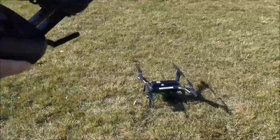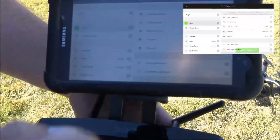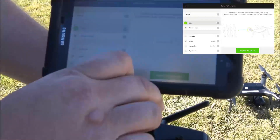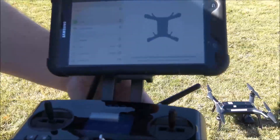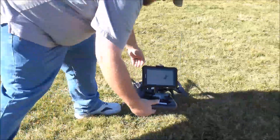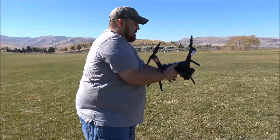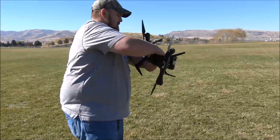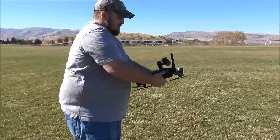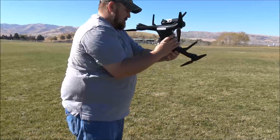Now we can move on to the compass calibration. Tap Begin Compass Calibration and follow the prompt on the screen. The screen is telling you to rotate the drone through all three axes, and there is no real set way to rotate them. You need to continue doing this until the app chimes at you and tells you that it is complete.